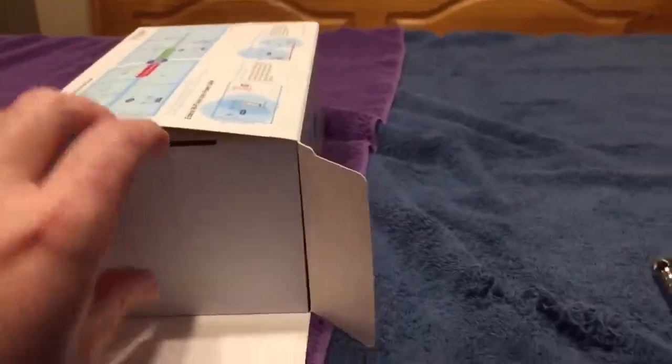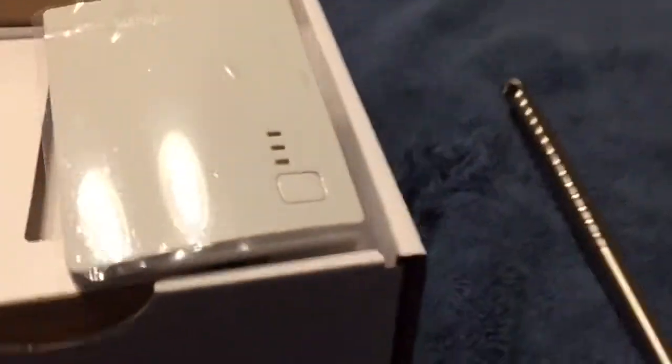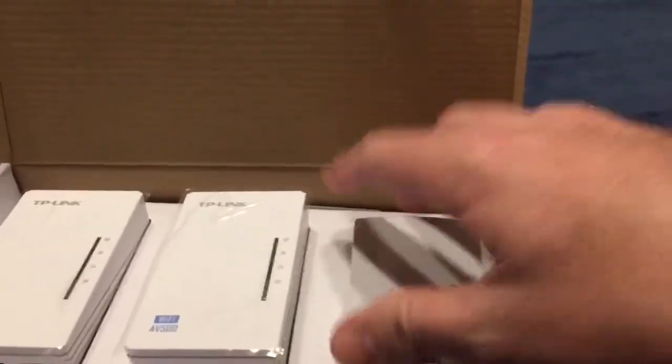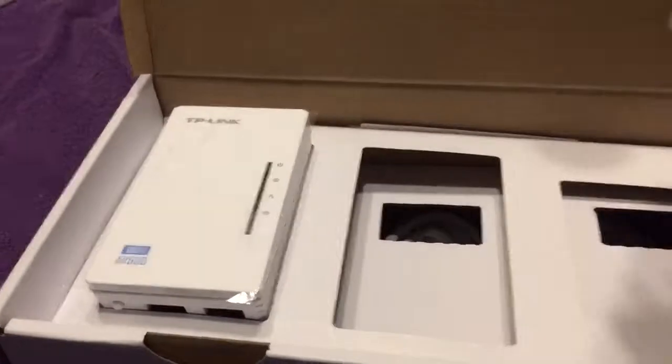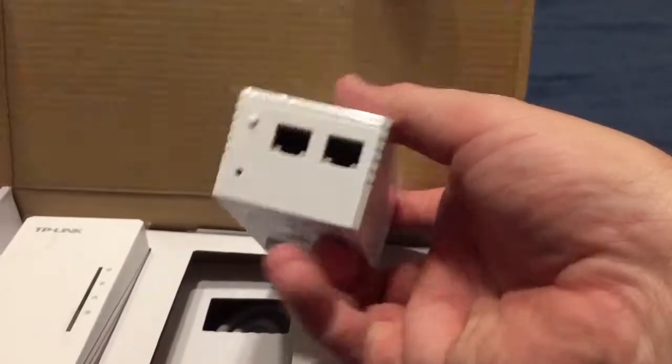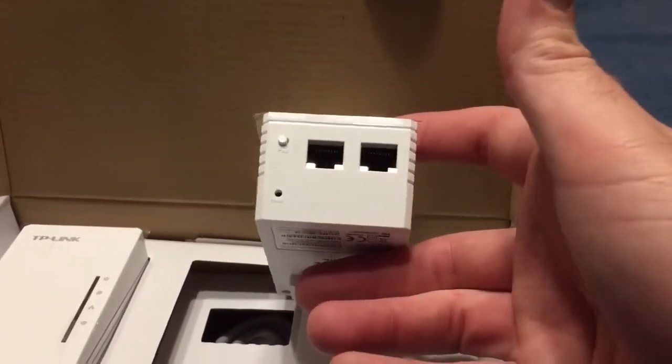I got the plastic off — doing this with one hand. I had some other things that never really worked. Okay, this piece I guess goes in the other room. What you're supposed to be able to do is, if you have a really slow connection, you can hook a wire up to this and connect it to a smart TV, and it would be really fast supposedly.